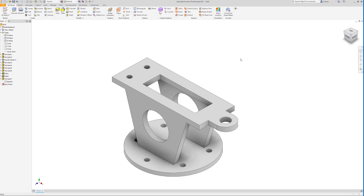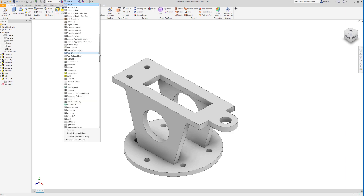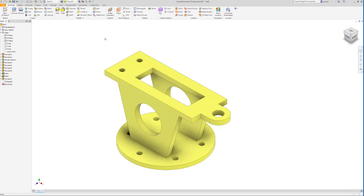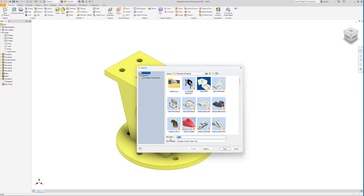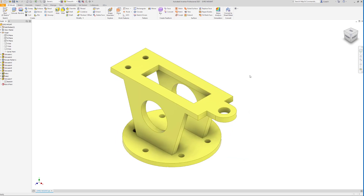From here you can get fancy and add a color — I'll go with smooth yellow. Then go to File, Save, and save this as GYRO MOUNT in all caps so it's easier to read. We struggled through a little bit but we got there. Hope that helped — make sure you like and subscribe. Peace out.